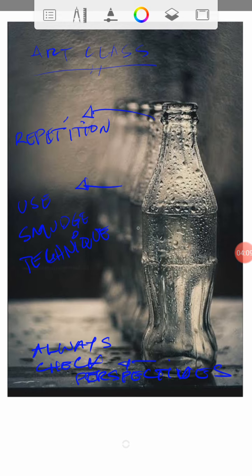While working on the smudge technique, always check the perspective because we don't want to lose this area. The main subject is the front part of the group of bottles, so make sure that this one is strong and clear. The rest could be blurred, but this one needs to stay defined, and make sure it is on top of a table.